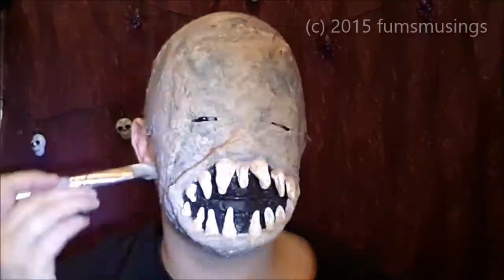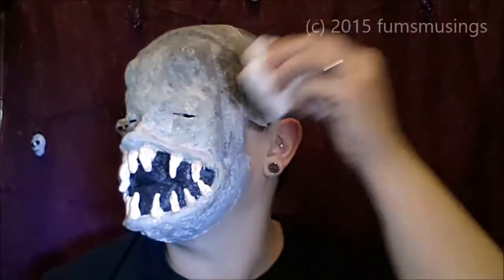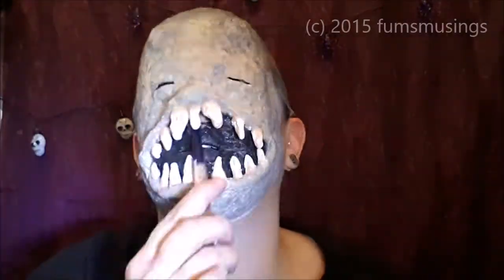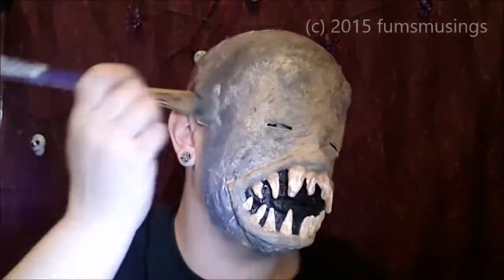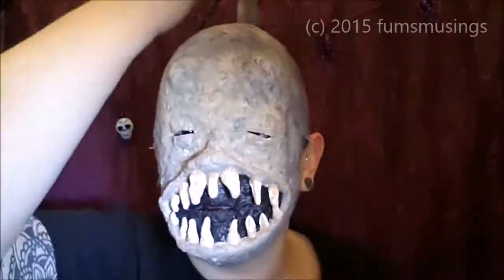I used a dark grey face paint first of all to get rid of the white of the tissue paper, and then blended in different shades of grey and white, just dabbing them here and there, and a bit of black too. Then using a tissue to dab off any excess paint, I kept working on that with white and grey of different shades until I was happy with how it blended in with the mask.